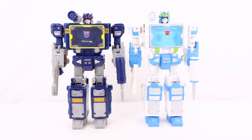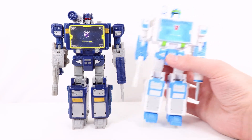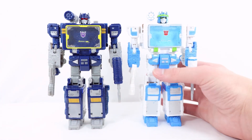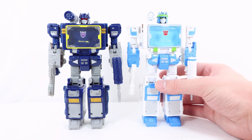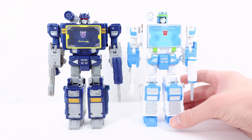A lot of people were worried about the Shattered Glass Soundwave because most of the figure is white, and people were concerned about yellowing. I want to update you: so far on my copy there is zero yellowing. I look at my figures quite a bit — I do stop motions and mess around with them for poses — and as far as I know there is no yellowing at all. Hopefully other copies are not experiencing that issue.